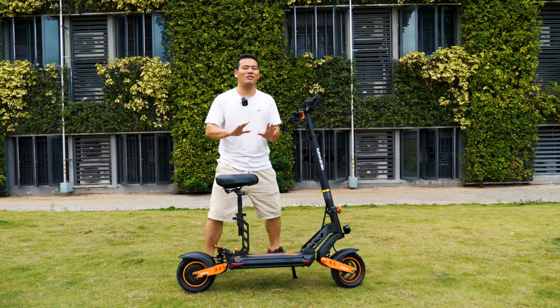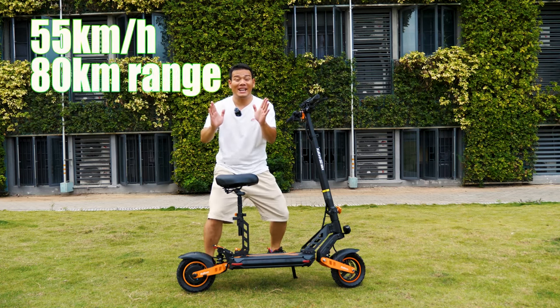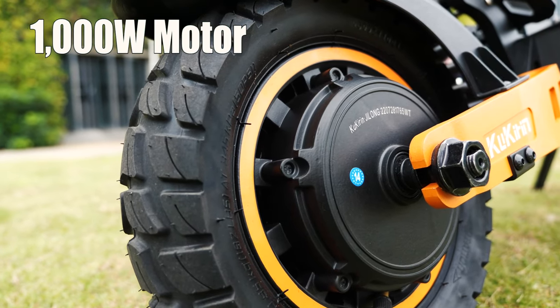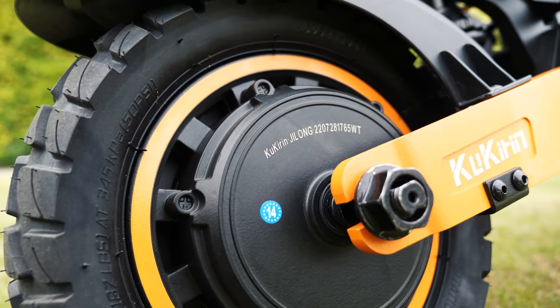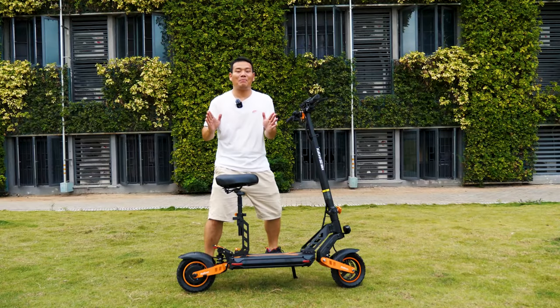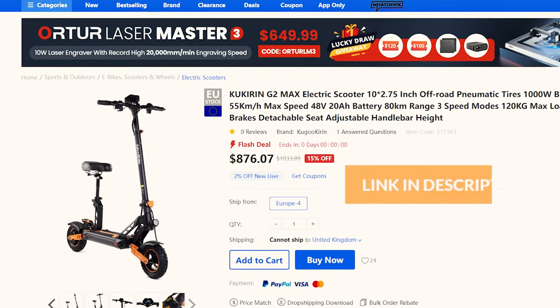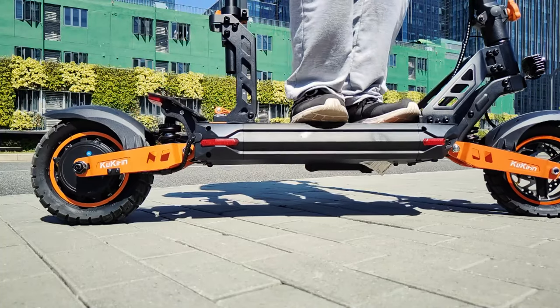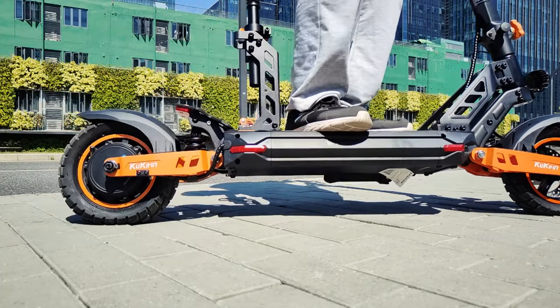This CoolCrane G2 Max goes up to 55 km/h and has a range of 80 km on a single charge. It also sports a 1000W motor, which enables you to climb almost any steep slopes that would be impossible for others. And the best part is it's under $900. This is definitely one of those dreamy scooters with all the features you want that won't break the bank.